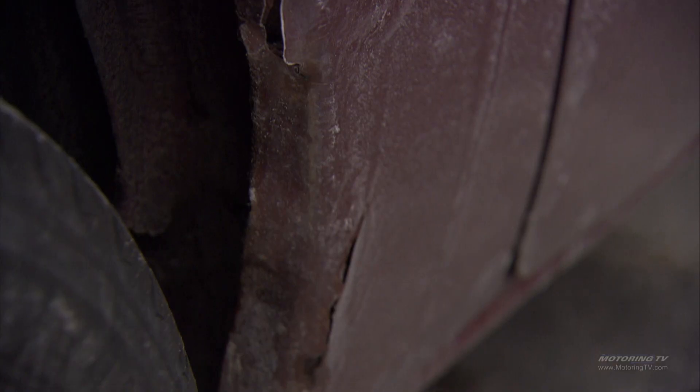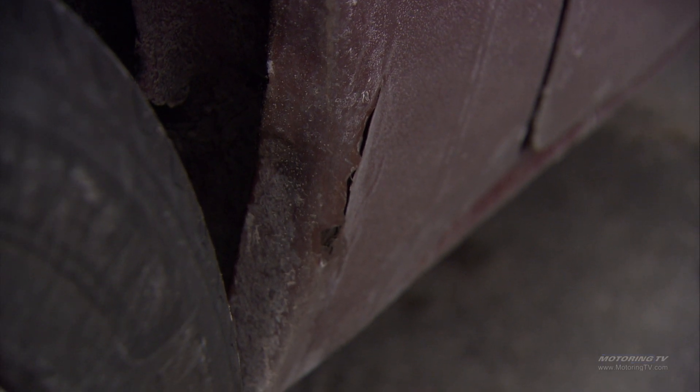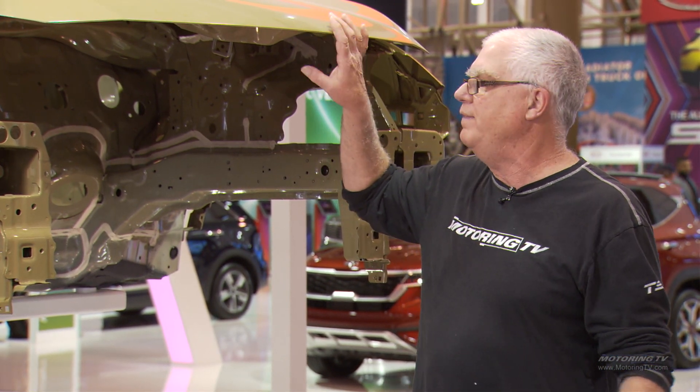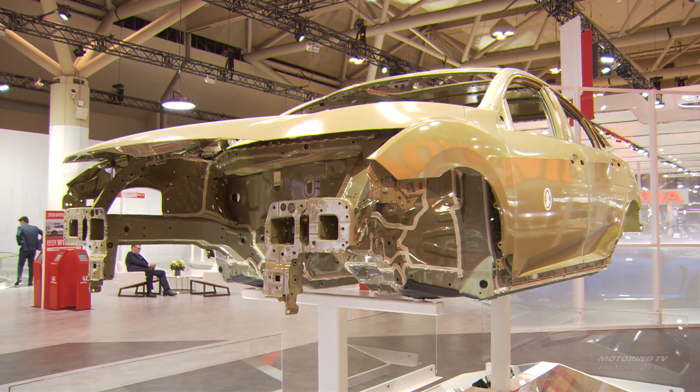But sooner or later, stones and gravel and road salt and things thrown off the wheels of the car can wear through this coating and eventually the car can rust. This E coating that you see on the Honda vehicle right here is absolutely the first step in rust prevention and the greatest tool you've got to prevent your car from rusting.